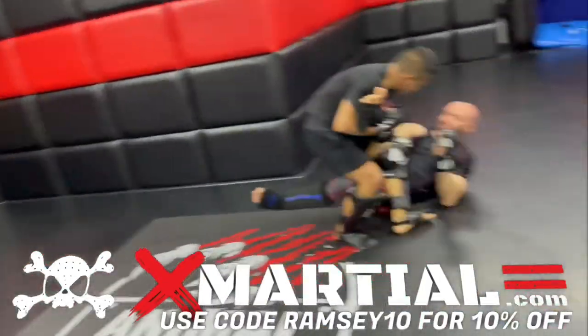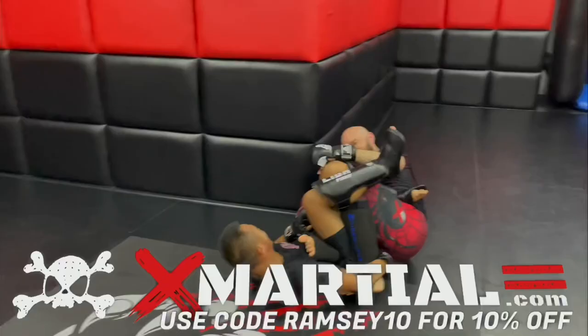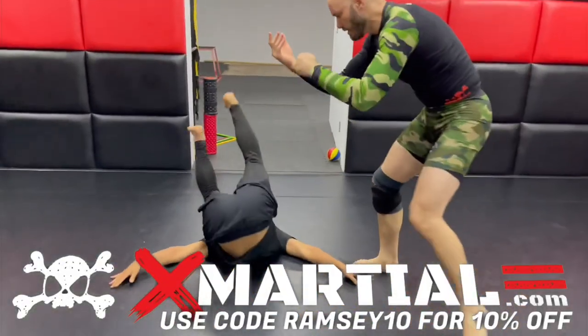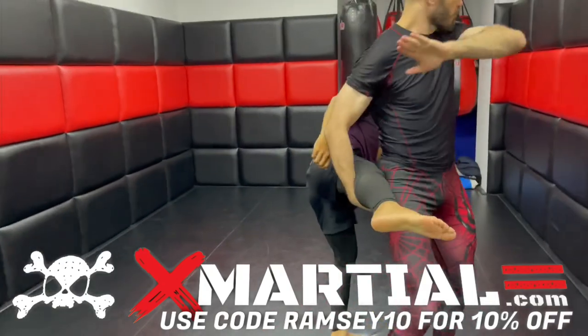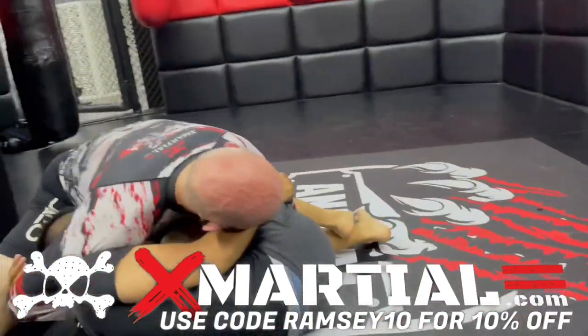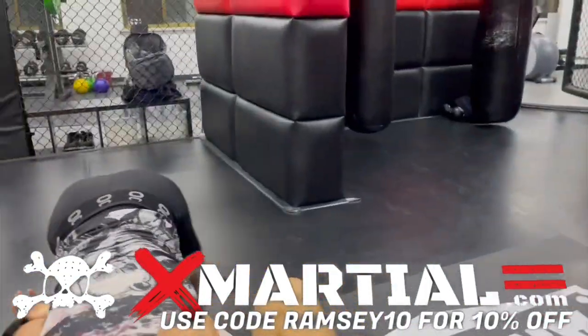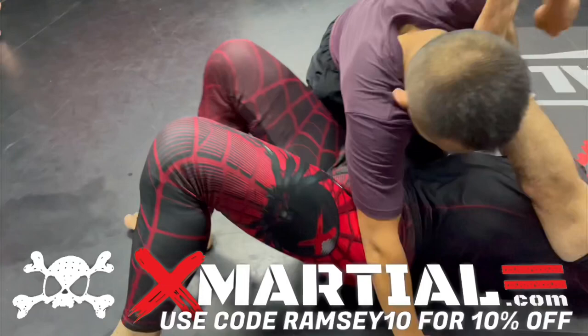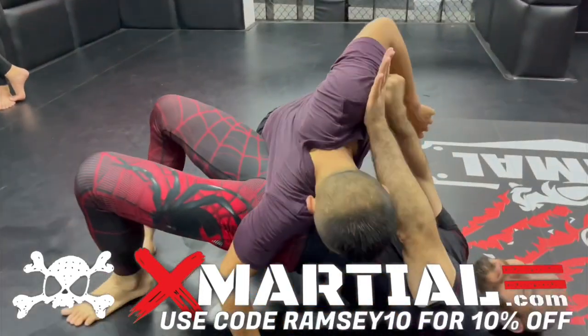Do you like the gear I use in my training videos? Get your own at xmarshal.com. Don't forget to use my code RAMSEY10 for 10% off all their great rash guards, spats, shorts, and martial arts training equipment. Again, that's xmarshal.com and the code is RAMSEY10, good for 10% off everything on the website. Thanks for watching. Now get out there and train.